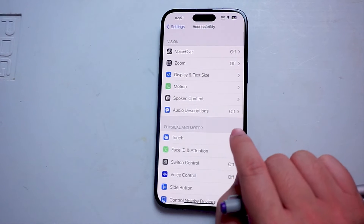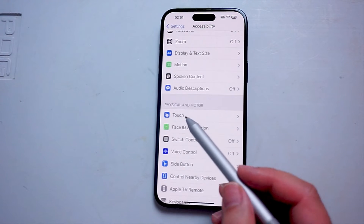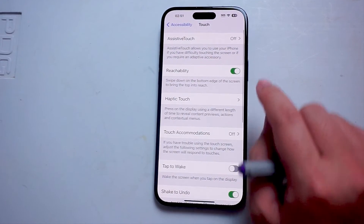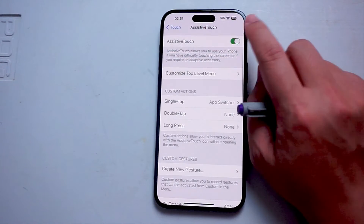After you tap on Accessibility, you want to scroll down and look for Touch, which is usually in the Physical and Motor category. After you hit Touch, you want to scroll down and turn Assistive Touch on.